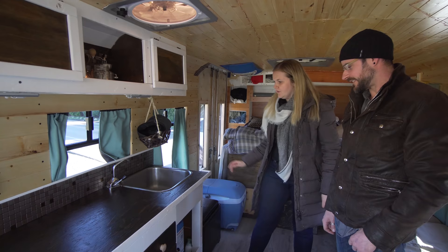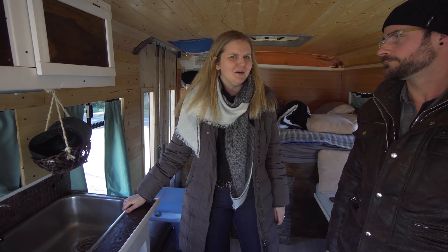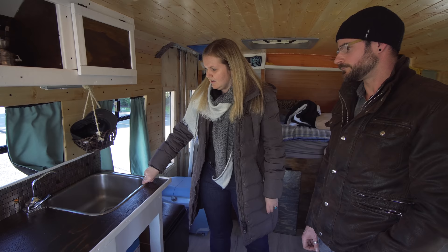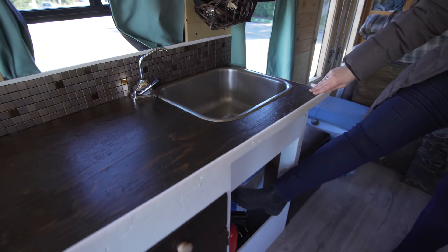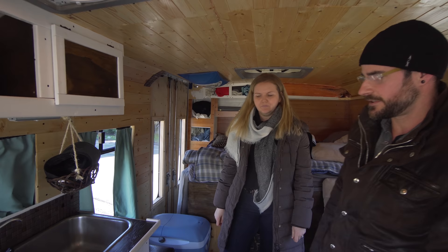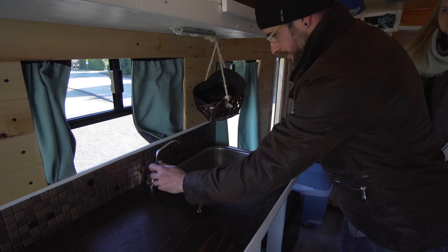The sink we got from the house we live in — they were renovating and I asked if we could use it, and they said just take it for free. Sean just installed it. It connects to a fresh water container, and below that is the gray water container that catches everything — it pretty much pops in and pops out. It's just a pump to pump the water, got it off Amazon.